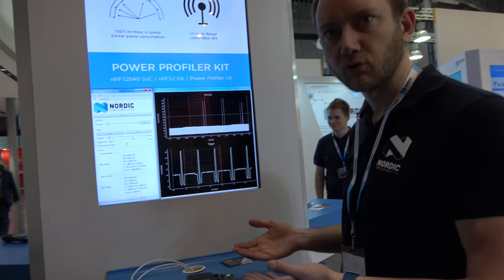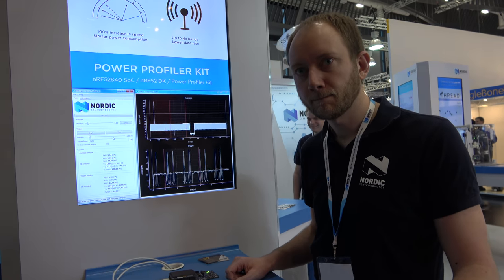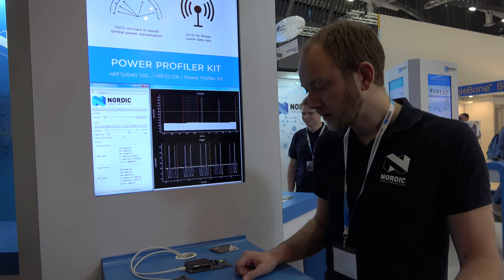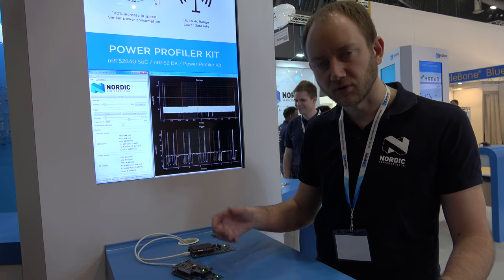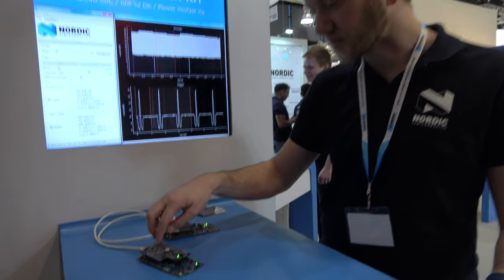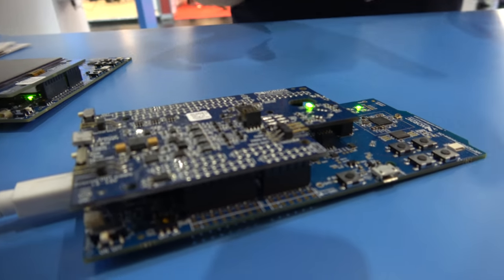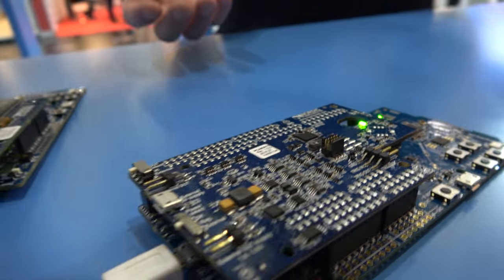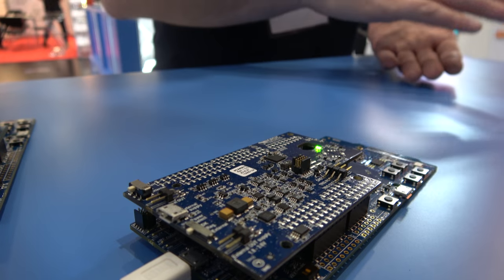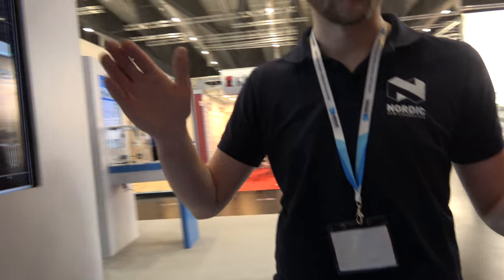We're essentially showing off two demos at the same time. It's using another nRF52 device to do the measurement using the ADC. We have a clever system where different resistors are switched in and out at different times to accurately measure both really low currents — in the nano and micro-amp range — all the way up to 70 milliamps. So we have a very wide dynamic range.